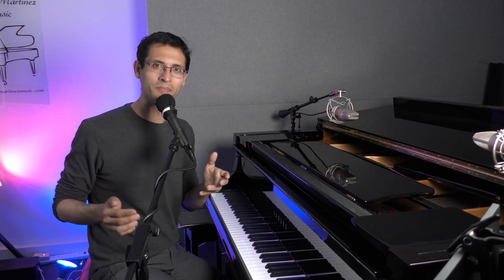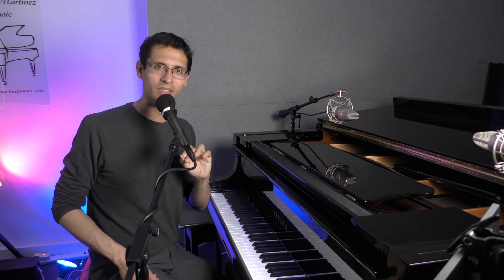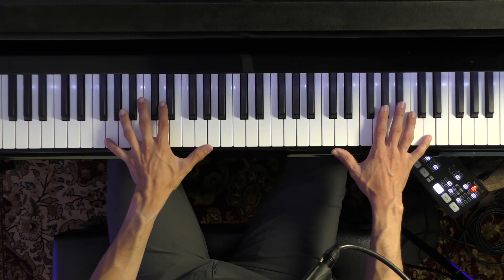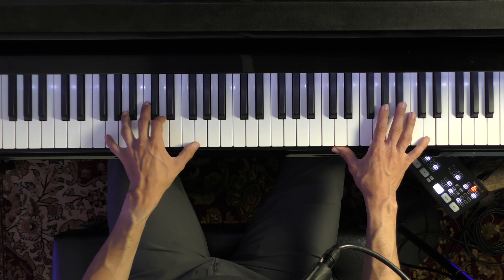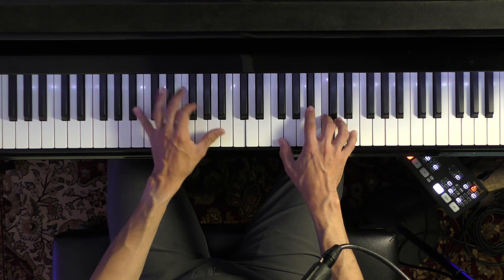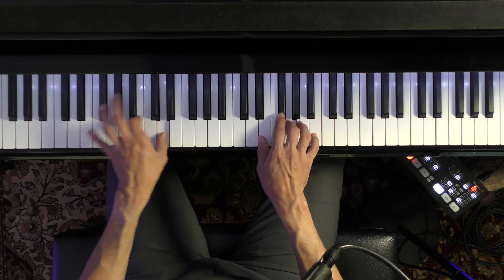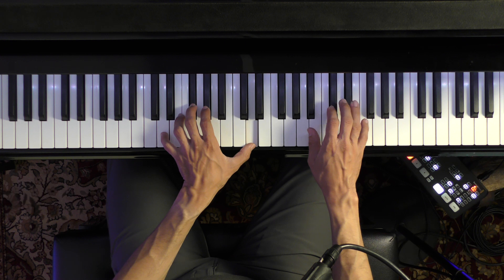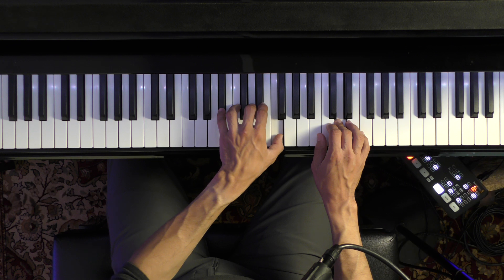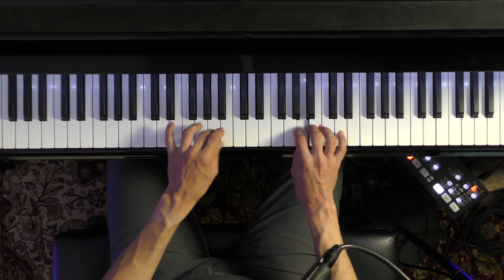Let's see if this method works. I'm going to play something with no dynamics, and then I'm going to switch to this method. Here we go. No dynamics — not accenting the pinkies, everything is even.